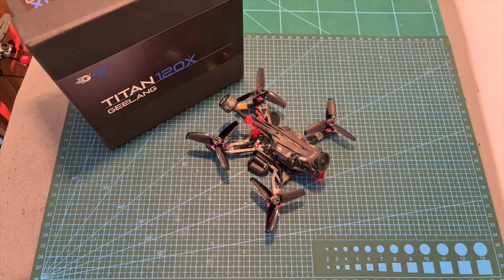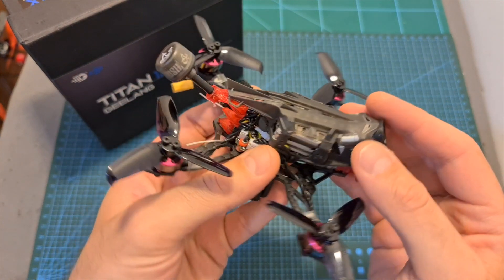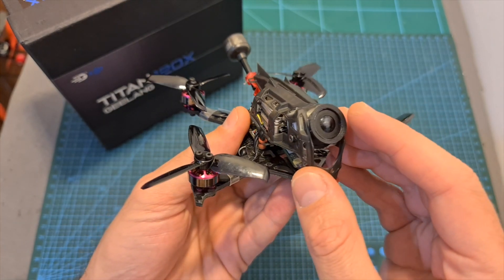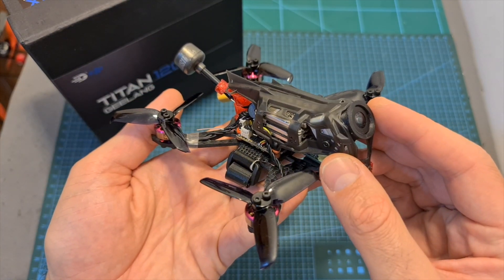Hello guys and welcome back to my channel! Today I'm going to check the Titan 120X, a new micro quadcopter by Geelang, which is equipped with the Caddx Vista digital FPV transmission system. In this video I'm going to go over its features and specs, show you how to set it up using the recommended settings sent to me by Geelang, and then head outdoors and test it out.